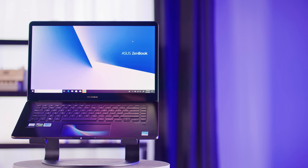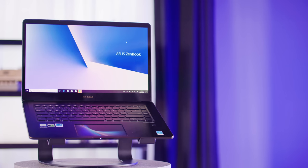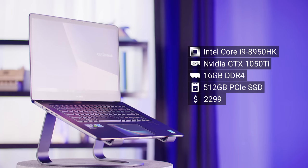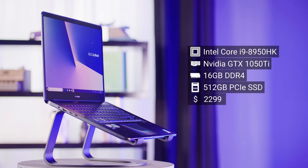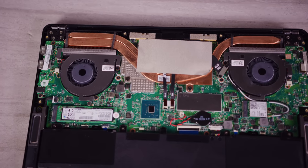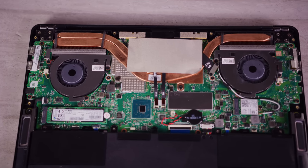This is kind of a funny thing because we're halfway through this video and I haven't even gotten to the specs. On paper, the ZenBook Pro is an absolute beast with a Core i9 six-core processor, a GTX 1050 Ti graphics card, 16 gigs of RAM, and 512 gigs of NVMe storage. And at that price, unfortunately, it doesn't touch the maximum performance of the Core i9.